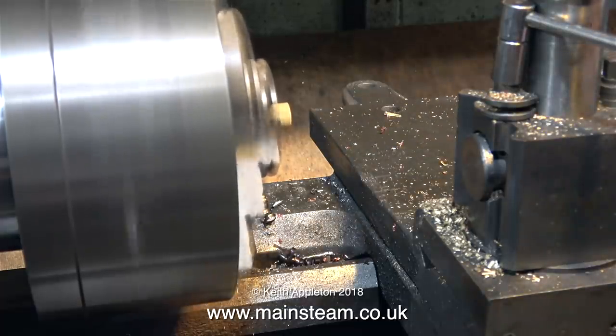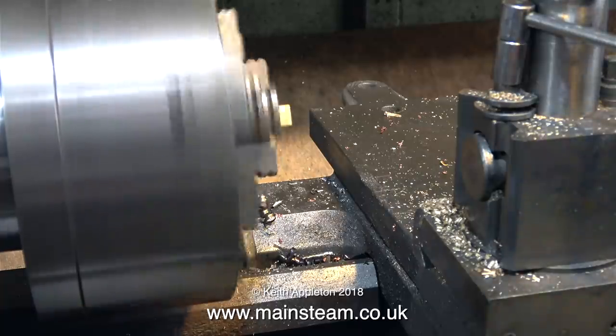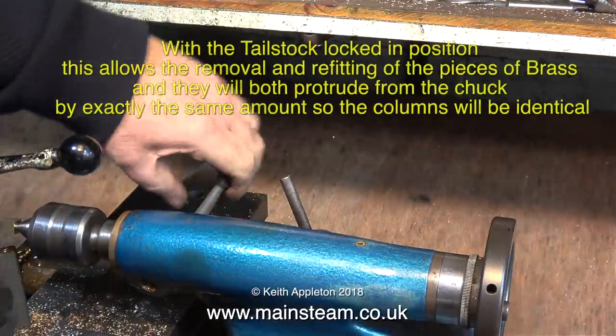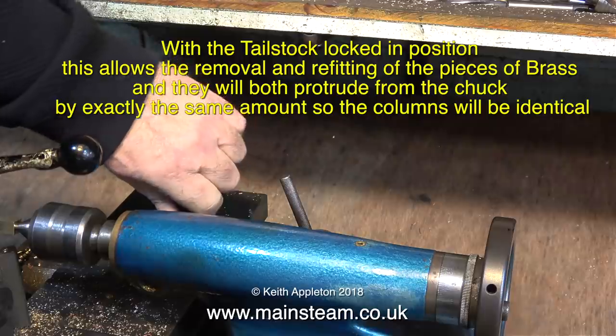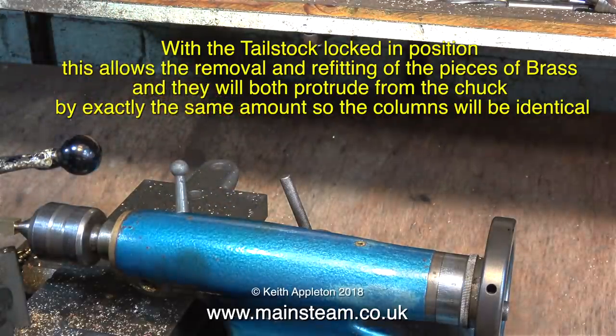In case you're wondering why my lathe is making such a strange noise, it's because it's very cold in the workshop and the belt is slipping. With the column held in the four-jaw self-centering chuck right near the edge, the other end of the piece of brass that I centre drilled is now supported by a live centre. And until I finish this turning job, I need to make sure that the tailstock cannot move. Here I'm locking the quill in position.